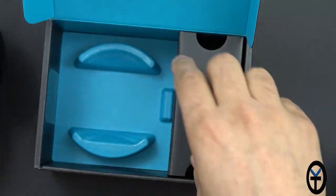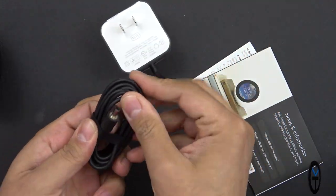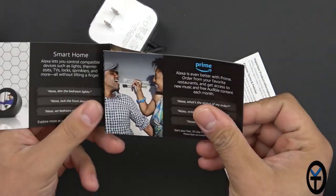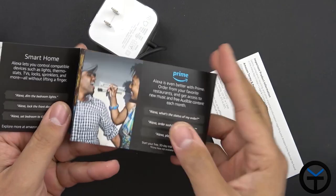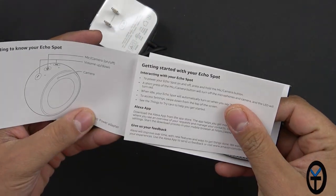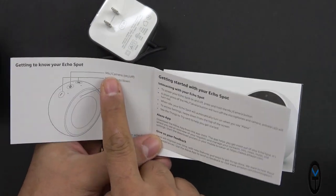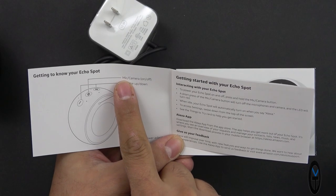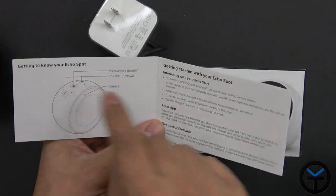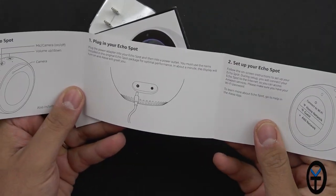In the box we have a proprietary Amazon plug that only works with the Echo Spot, plus documentation about the assistant, smart home commands, and instruction materials. The middle button actually has two functions: mic on/off and camera on/off. So if you're in the middle of a conversation, you can end it by pressing that button. A power adapter is also included, and that's pretty much it.